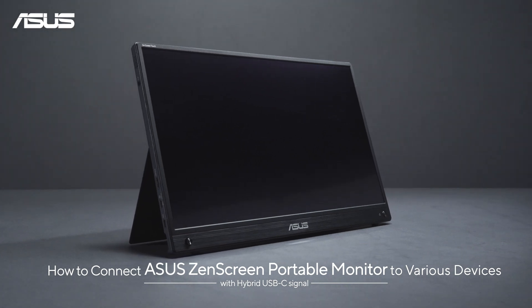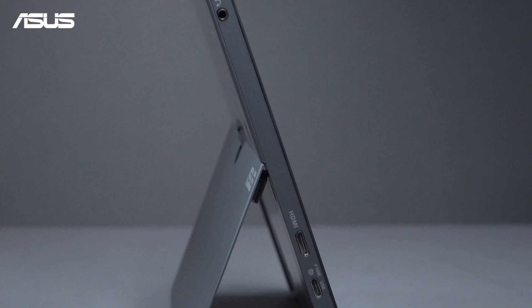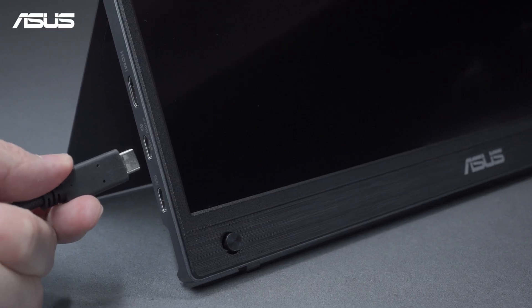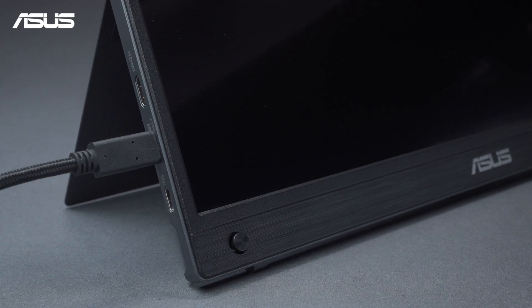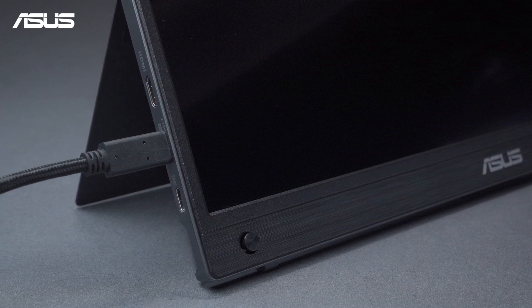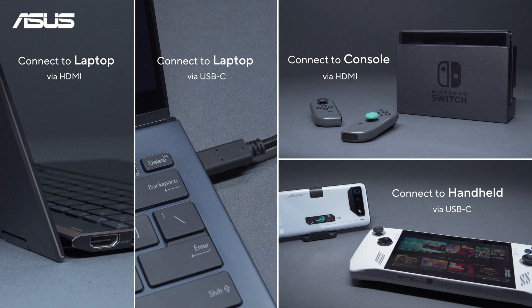The Asus portable monitor comes with HDMI and USB-C ports, making it a great match for a variety of devices. Asus ZenScreen monitors feature an innovative hybrid signal solution that can natively support USB Type-C DP alt mode for video transmission, or use an installed USB monitor driver to support USB signal for full compatibility. Let's go over how to connect different devices.